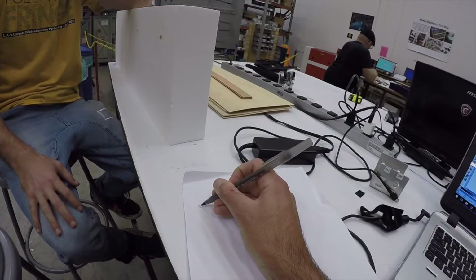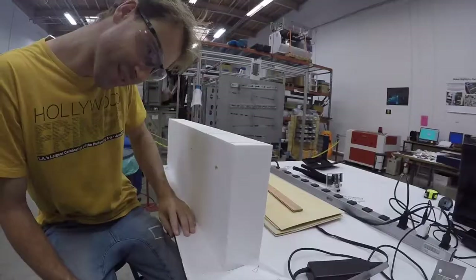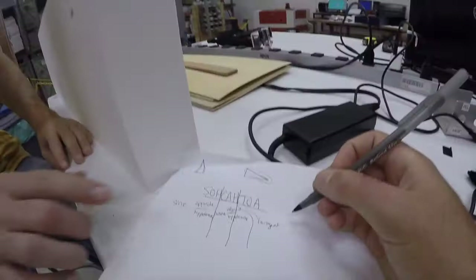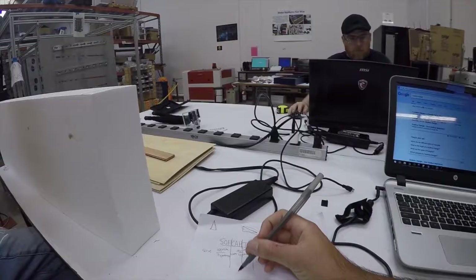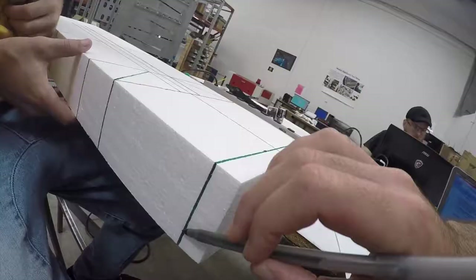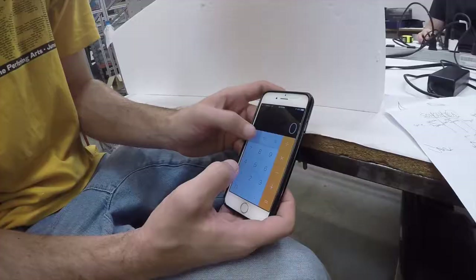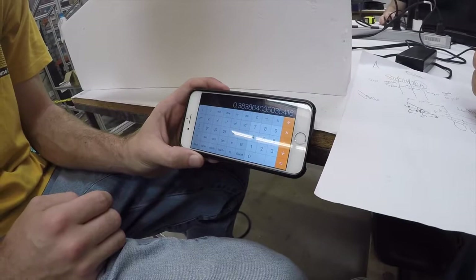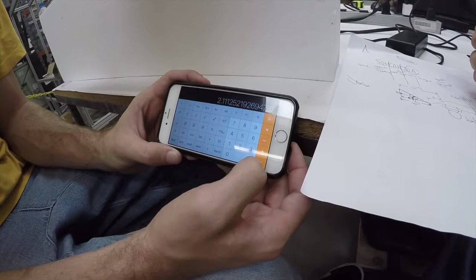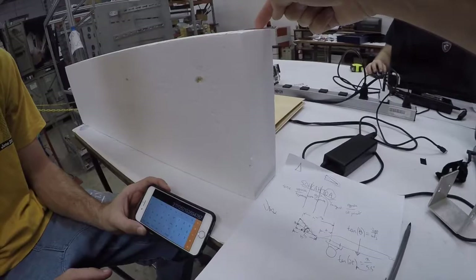T is for tangent — O is opposite and A is adjacent. We know that our angle is 21 degrees — that is your kick angle. The reason we're doing this is so we know how to draw this line without a protractor. So: tangent of 21 degrees, multiplied by 5.5 equals 2.11 — really close to 2.125. So you're going to mark two and one eighth inches down from this line up here. That's how the trigonometry works. This almost looks like a skateboard now.